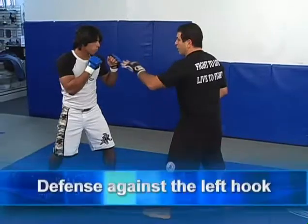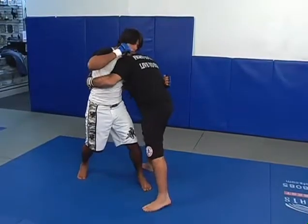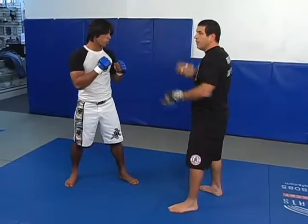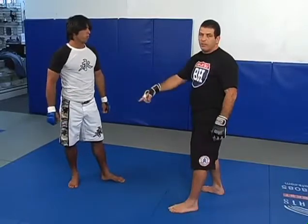If you throw the hook with the left hand, I can block and do this side too. There's nothing wrong with that. Every time you block the arm in, your head goes in the same direction. You already blocked the arm, there's no more punch coming from that side.